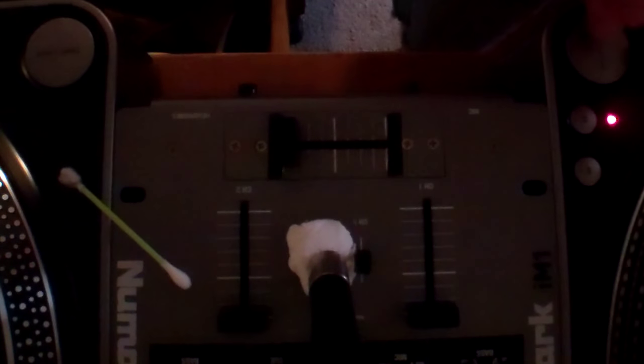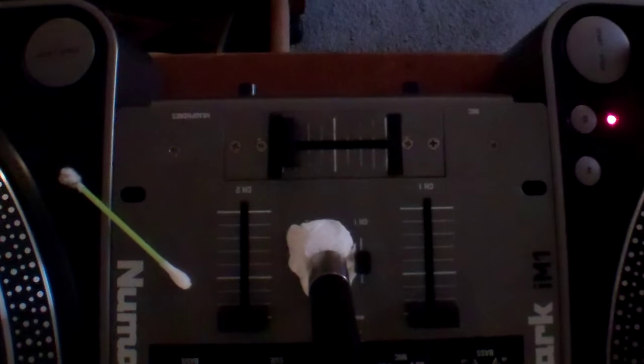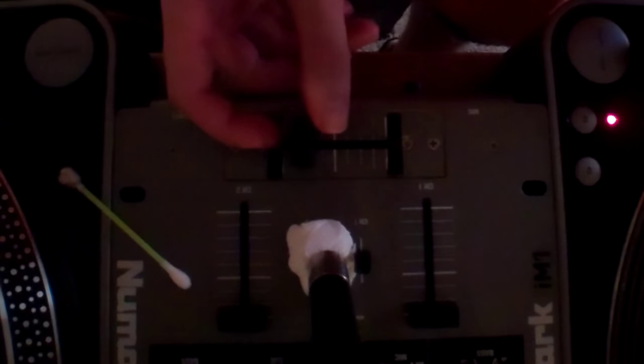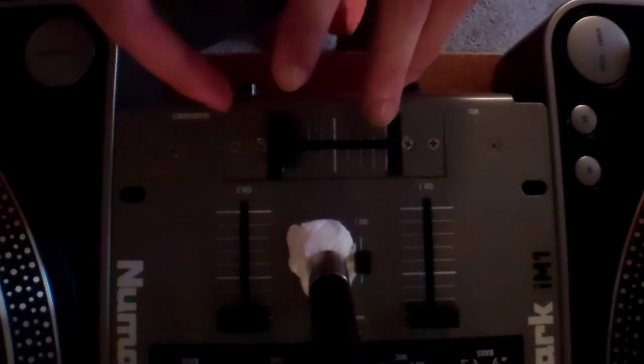So I'm going to turn all this back on to see if you guys can hear the difference. No bleeding. So yeah, that's how you clean crossfaders when you got an old-school mixer like this. Hope you guys enjoyed this video and I'll see you guys later.